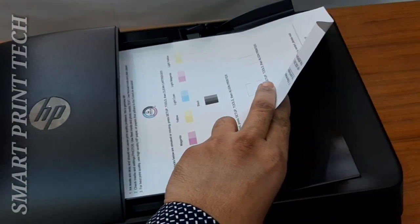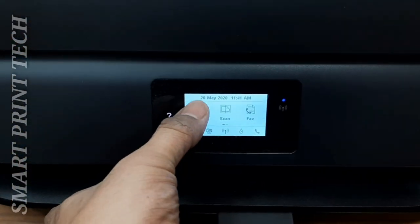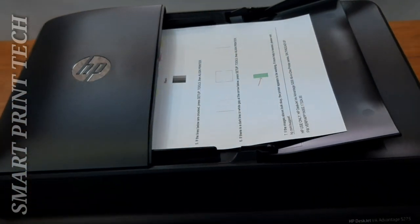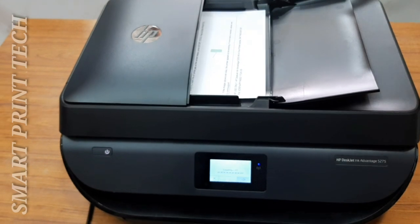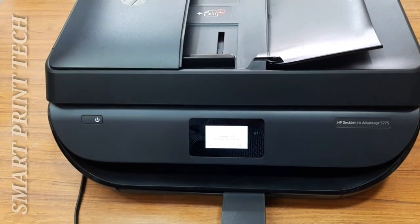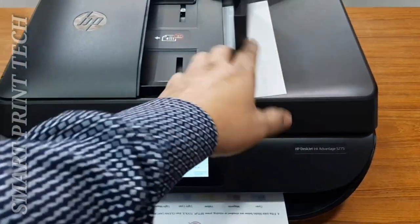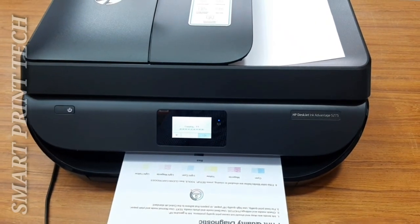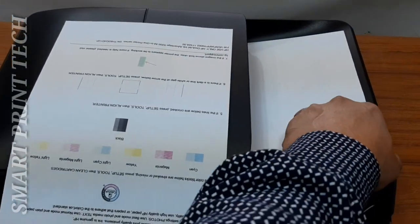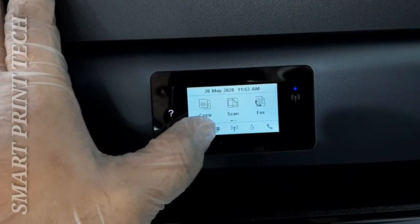For a color photocopy using the document feeder, load the original paper and from the copy option touch Start Color. The copy menu allows you to easily select number of copies and color or black-and-white on plain paper. You can also access advanced settings such as paper type and size, darkness, and resizing. Scanned files can be saved in different formats like PDF or JPG. When scanning a borderless document, use the scanner glass rather than the document feeder.